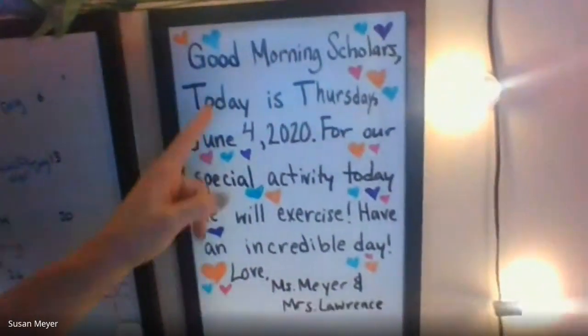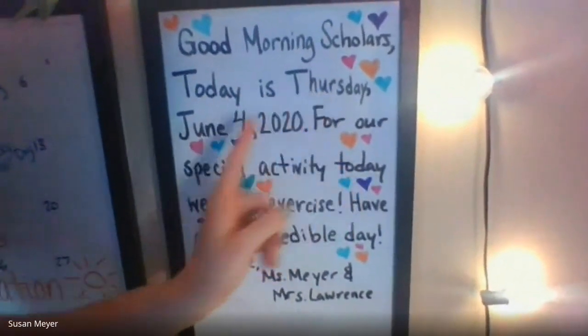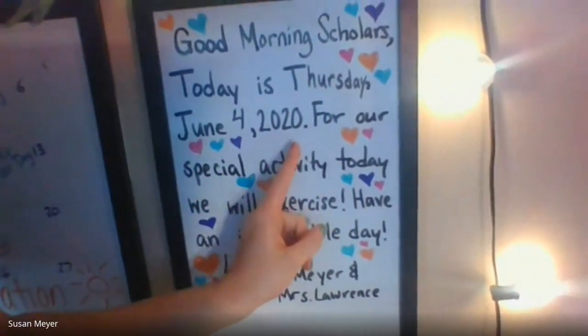Good morning, 3M and 3L. I hope you're having a great week. Let's start off with our morning message. Follow along with me. Good morning, scholars. Today is Thursday, June 4th, 2020.